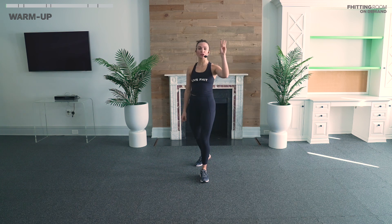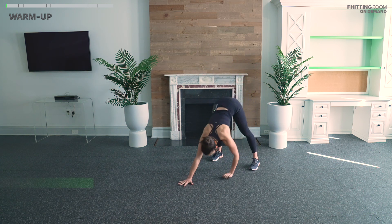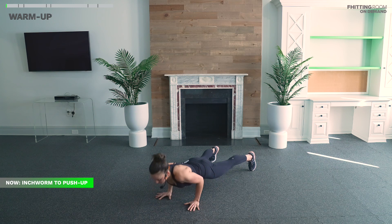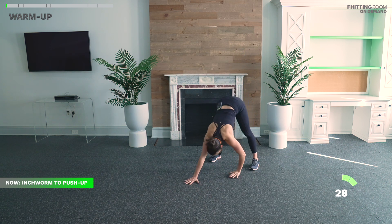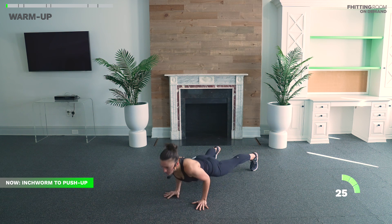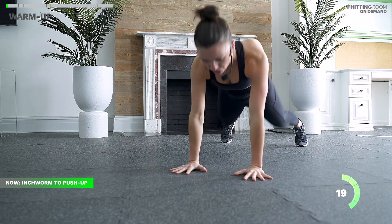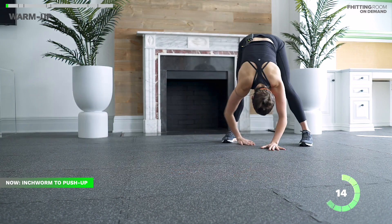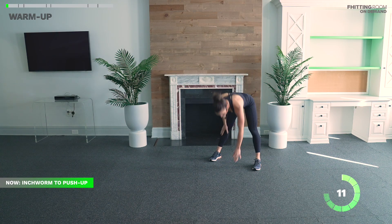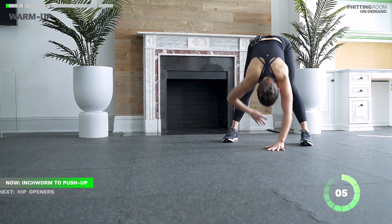Warm-up is going to be two times through, 30 seconds each movement. We're starting with an inchworm to a push-up. For that inchworm, you'll walk it out to a plank, hit one push-up at the bottom, walk it back, and then do it again. Keep nice long arms as you go, breathe in and out as you push up and then stand up tall. If the push-up from your toes isn't working, go to your knees — I'd much rather see full range of motion from your knees. Keep your legs super long and don't bend them to the floor.